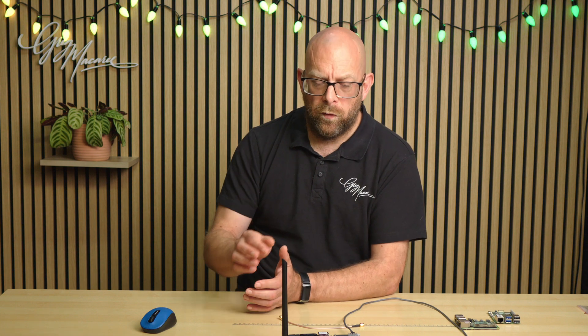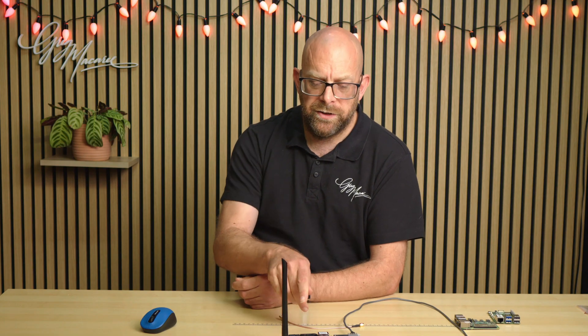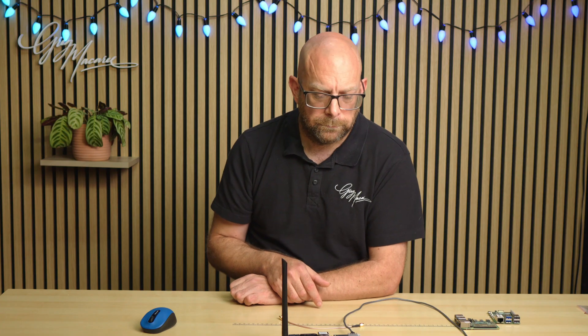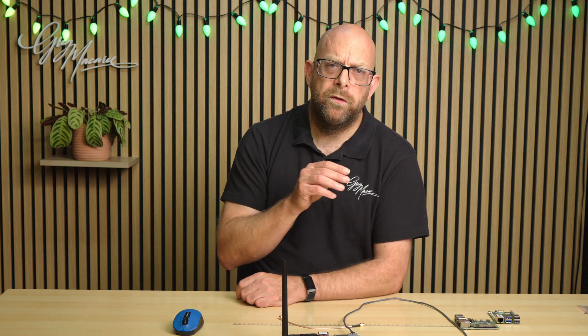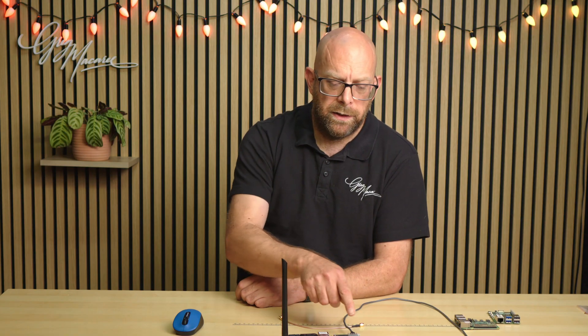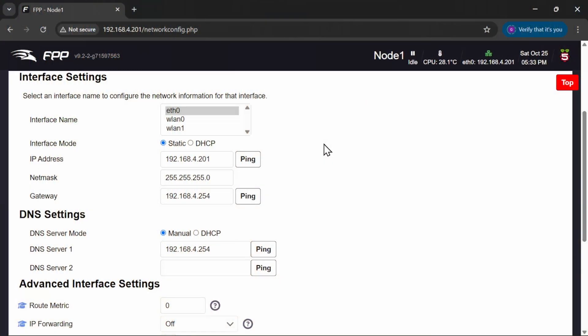At this point we can configure wireless LAN one and get it running. But I don't want the risk of wireless LAN one and wireless LAN zero reversing without us knowing — one evening it suddenly decides to use the onboard instead of the external antenna. So what we need to do is disable the onboard Wi-Fi. We can't currently do that in the FPP GUI, but we can use the settings at the back of the GUI to jump to a command line interface. From there we can add an entry to one of the Pi's setup files to tell it not to bring up the Wi-Fi.